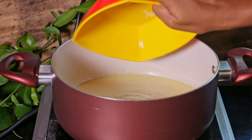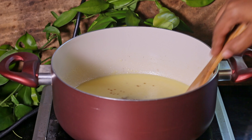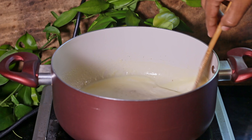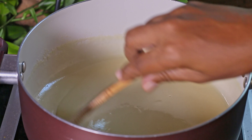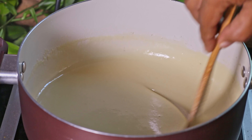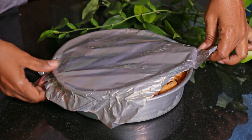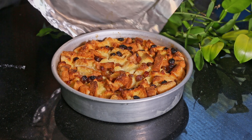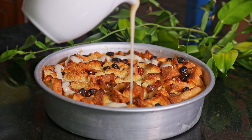Now add sugar and vanilla. When the sauce reaches a thick consistency, turn off the flame and let it cool down a bit. Now we can pour our white sauce all over the pudding.